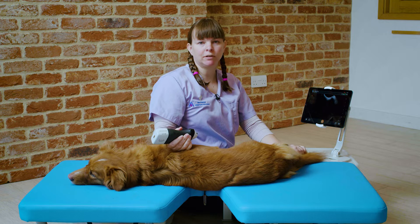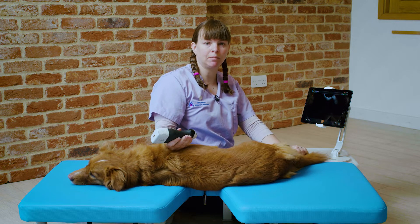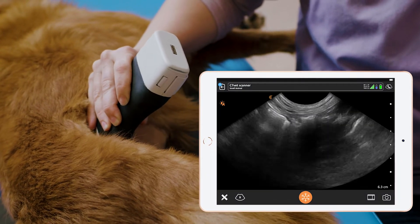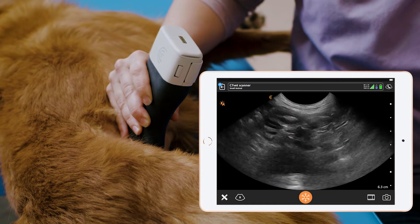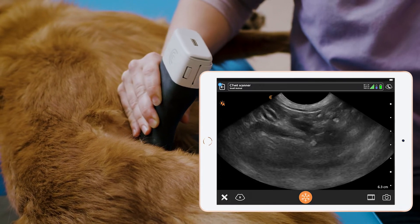So now we've turned Pippi over into left lateral recumbency and we're going to look for the right limb of the pancreas. We start up near the right kidney and we bring the probe ventrally down the abdomen. We're looking for the duodenum, which is the first loop of small intestine that we come across.